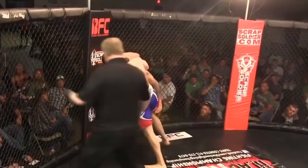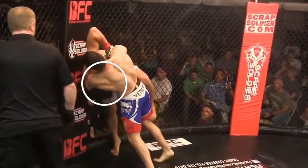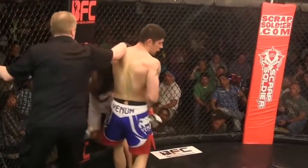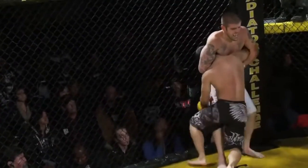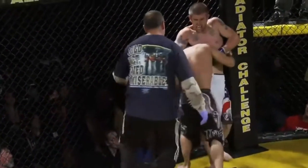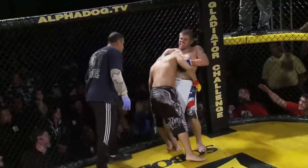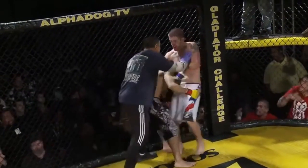Here we see another great example of this in MMA — using the cage to your advantage, wrapping around the neck, driving his hips in as much as possible, and forcing him into the cage. This can also be achieved by clasping your hands around your opponent's neck, lifting them up as high as possible, and ultimately choking your opponent out.